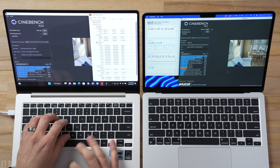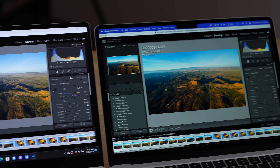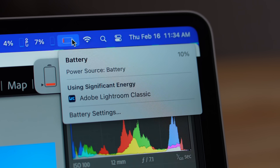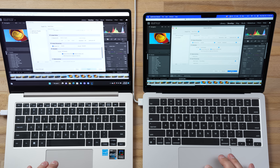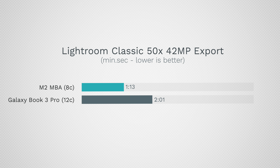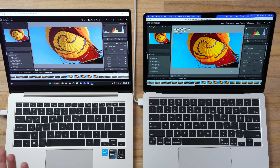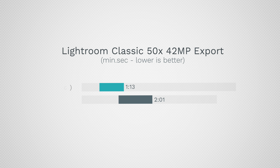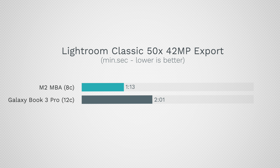Real-world performance test: Adobe Lightroom Classic with 50 high-resolution images. Switching through them, performance looks about the same. The MacBook hit 10% battery after about three hours of testing — crazy battery life. Exporting 50 edited RAW images to JPEG: the Samsung took 2 minutes 1 second compared to 1 minute 13 seconds for the fanless MacBook Air. And that Samsung time would be even slower if unplugged, whereas the MacBook performs the same on battery. Real-world tests show the MacBook smokes Intel's Raptor Lake even when plugged in.